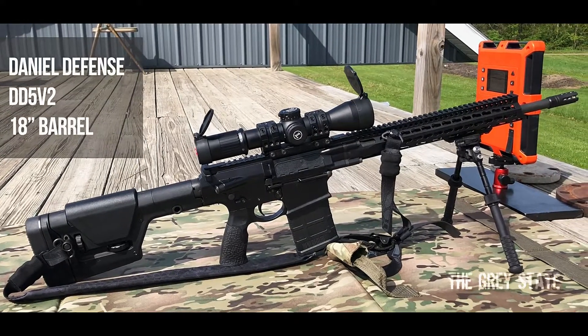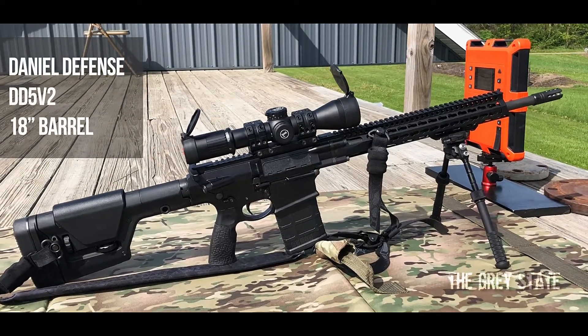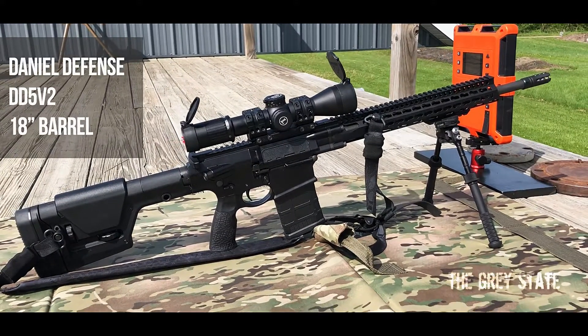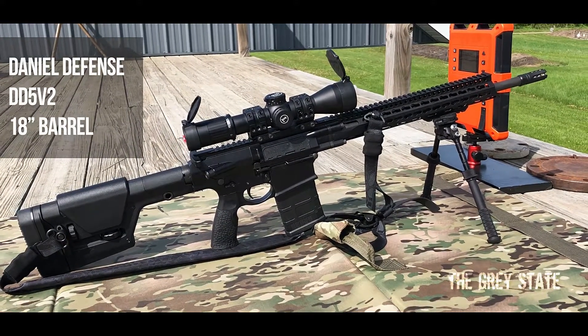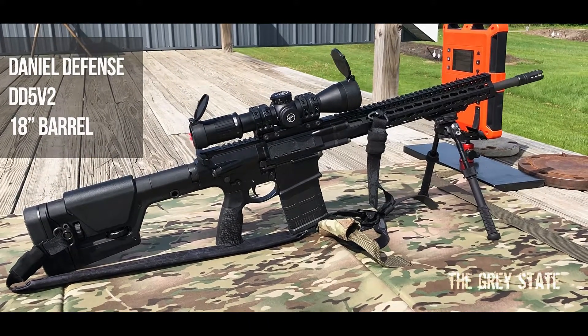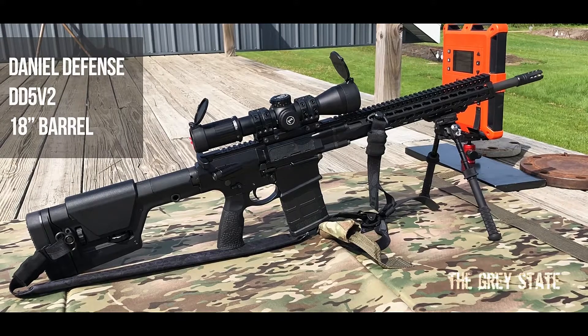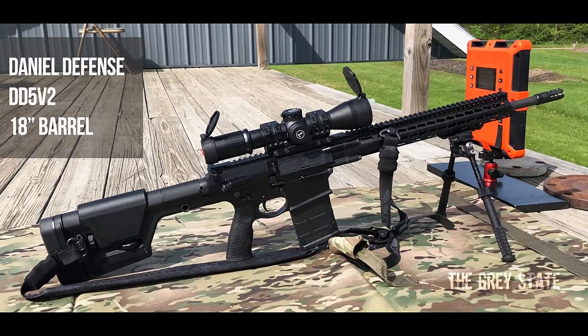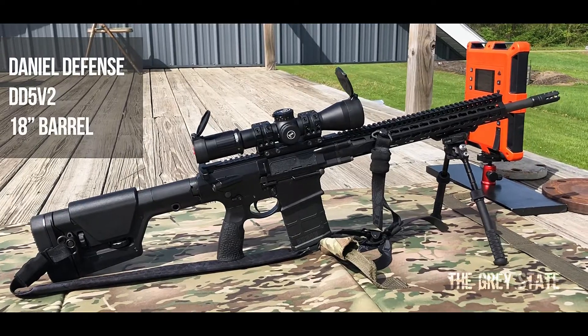I'm going to be running these rounds through my DD5 V2, which I've used for other Bullet Time episodes, so you'll see some consistency there — same barrel, same chamber, and same mod. The only things I've changed are the stock to a PRS Gen 3 from Magpul, a Leupold Mark 6 optic up top, and I swapped the trigger out to an SSA Enhanced from Geissele rather than the stock SSA that Daniel Defense puts in.